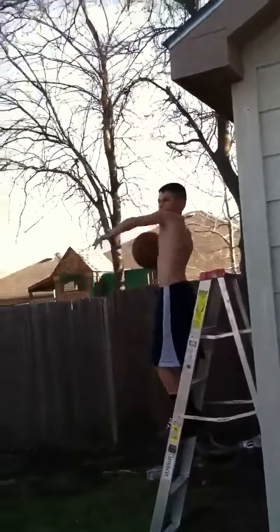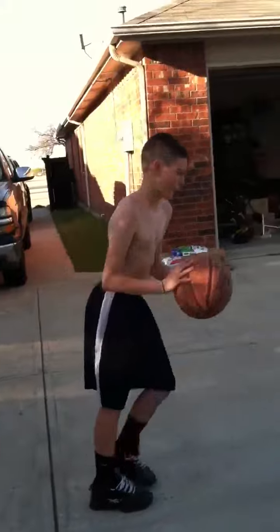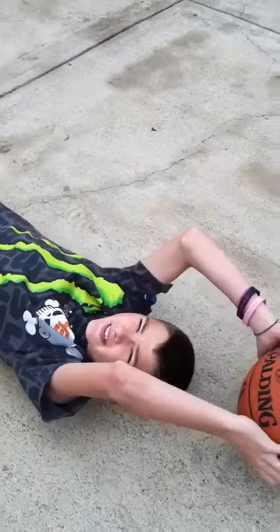This is the ladder shot. This is a jump shot. Here I did perfect. We like to do things backwards. This is the lay down shot.